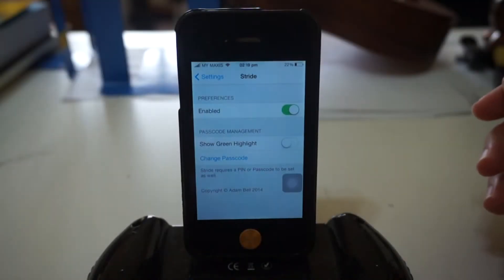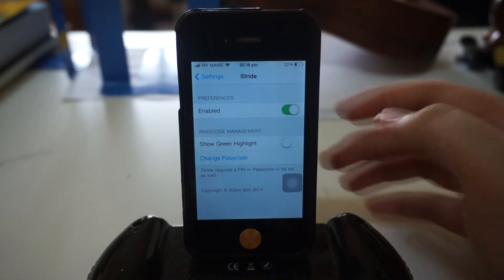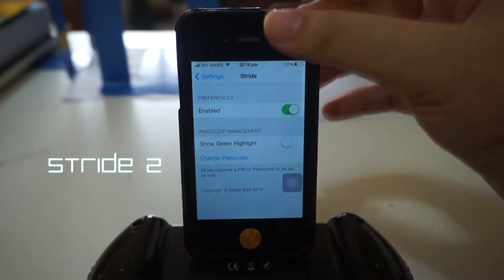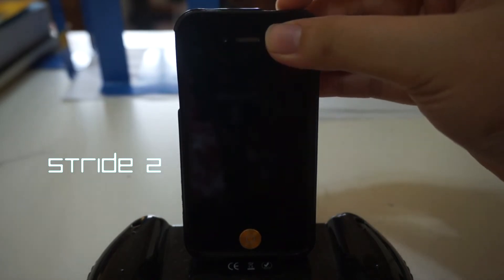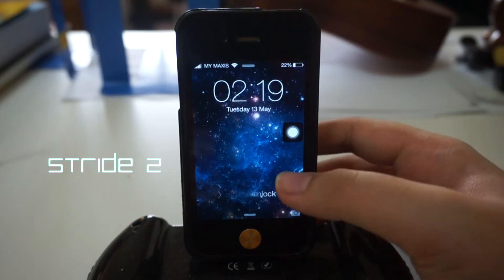Hey, what is going on ladies and gentlemen, my name is Nicholas Kidd bringing you the best tweaks for your iDevice. Today we're taking a look at an all new Cydia tweak called Stride 2. Stride 2 is compatible with iOS 7 and it basically gives you very high security for your iDevice.